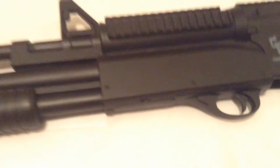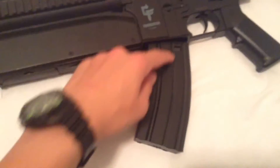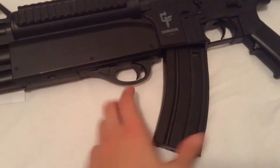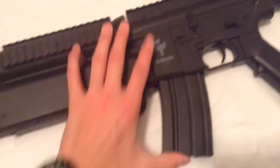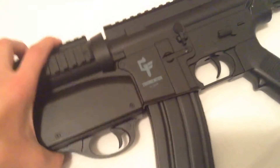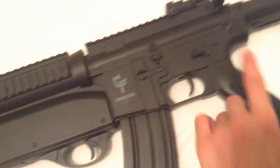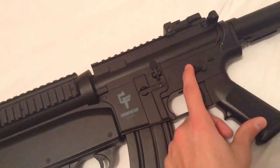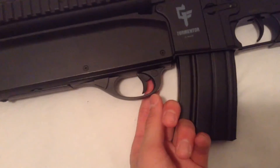The mag goes in like this, kind of curved. The part where it curves toward is the front. You put it in like that — it clicks and stays in, pretty solid.